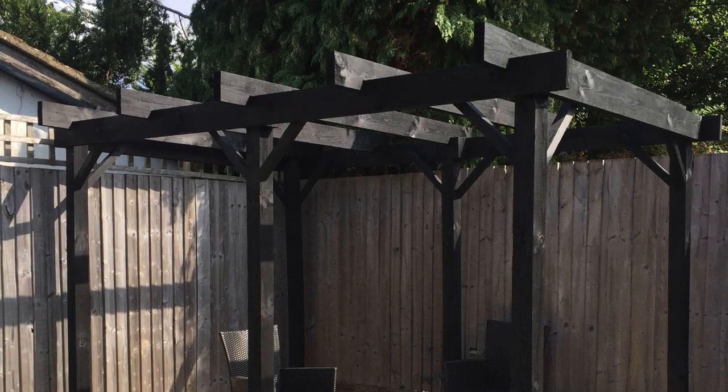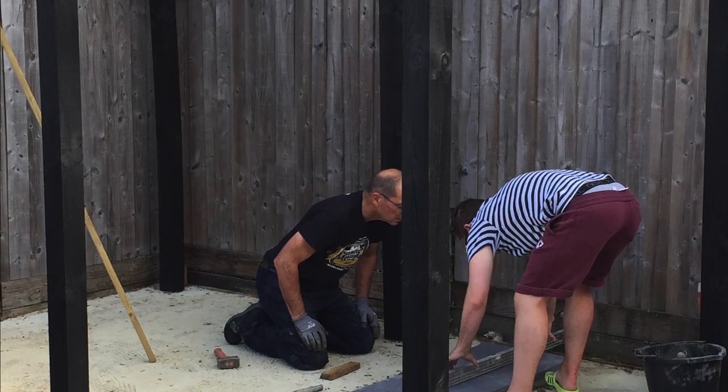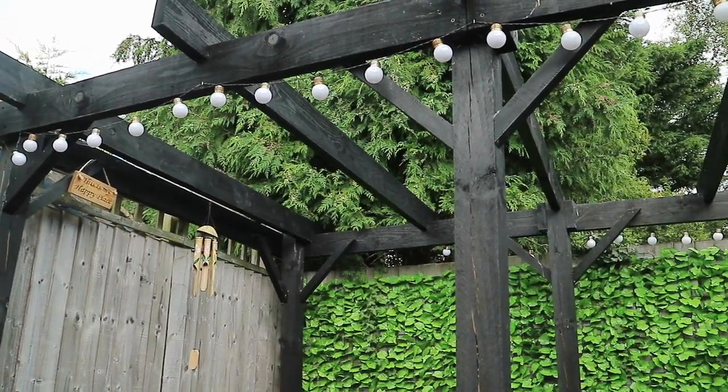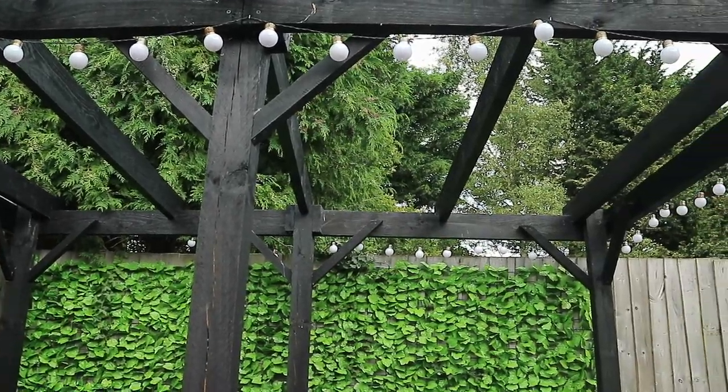We have to give all the credit to him as he did 90% of the work creating this beautiful frame and tiling it too. Then Ben painted the whole frame black and we hung the solar powered red string lights around it, which are from Wilco.